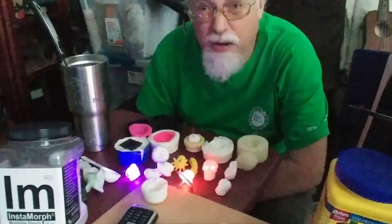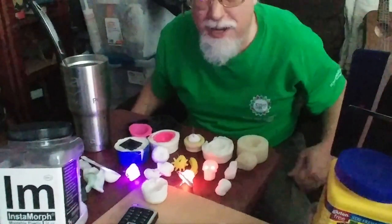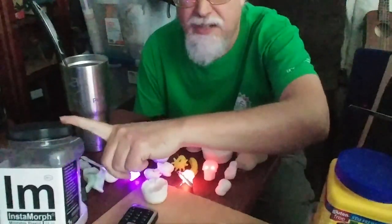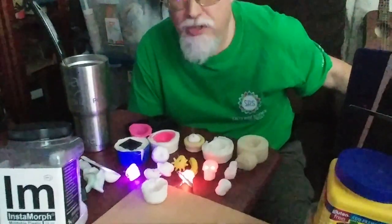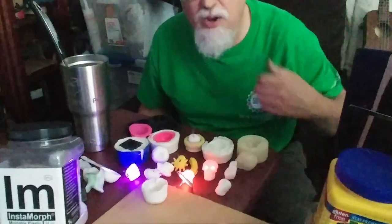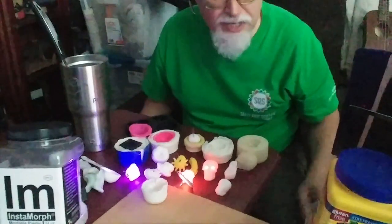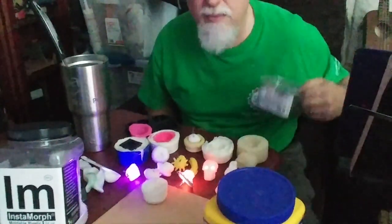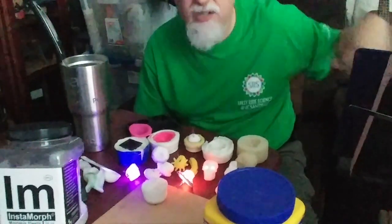Have you ever burned yourself with a hot glue gun? Most people who have used a hot glue gun have managed to burn themselves at some point. The nice thing about Instamorph is that it's a thermoplastic just like that, but it melts at a temperature that won't burn you, which is really cool. So you can hold it in your hand while it's melted, and you can even mold it and make stuff out of it.